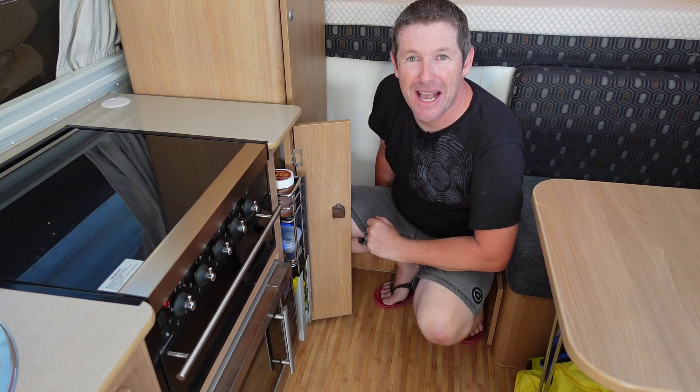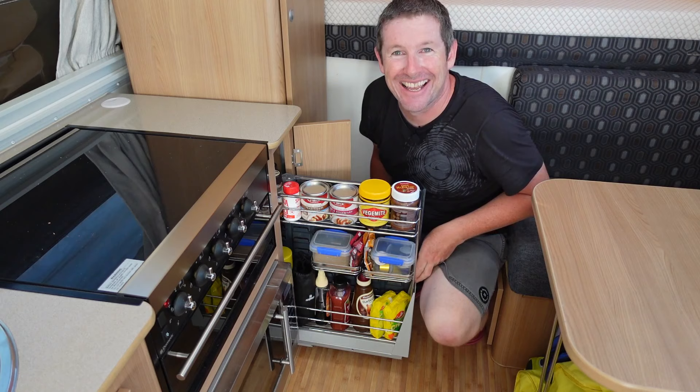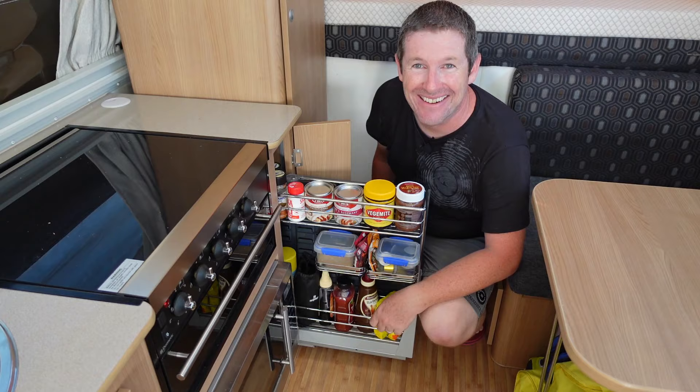Welcome back everyone. In this quick episode, we convert our narrow cupboard in our Jayco Swan into a pull-out pantry. It's really quite easy and simple to do. Come along and I'll show you how.